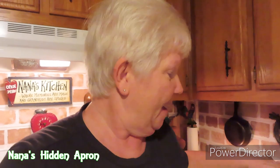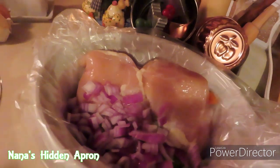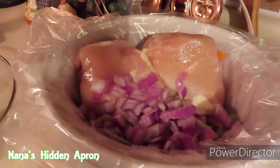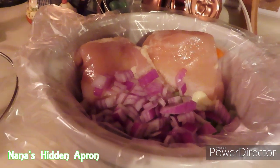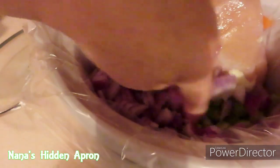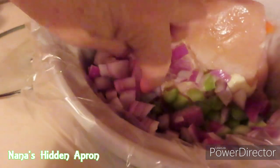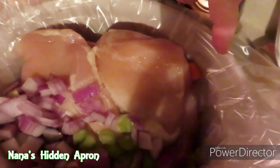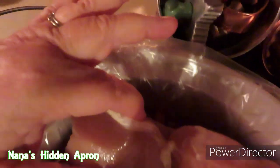This morning I went ahead and put some chicken in my slow cooker. I want to try a new recipe. In there I've got two chicken breasts. I'm only going to use one for this particular recipe, because I'm going to use the other one for some more buffalo chicken. I have half of an onion in here that I've diced up, some celery, and some carrots on the other side.